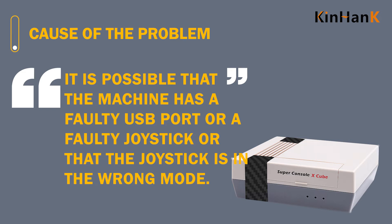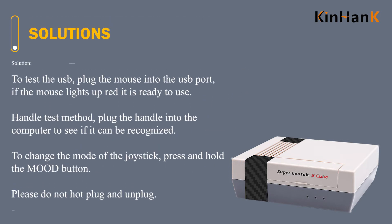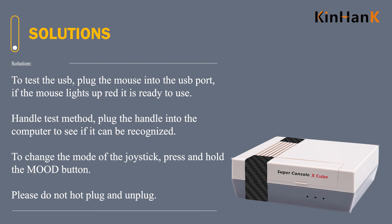Solutions: to test the USB, plug the mouse into the USB port. If the mouse lights up red, it is ready to use. Handle test method: plug the handle into the computer to see if it can be recognized.